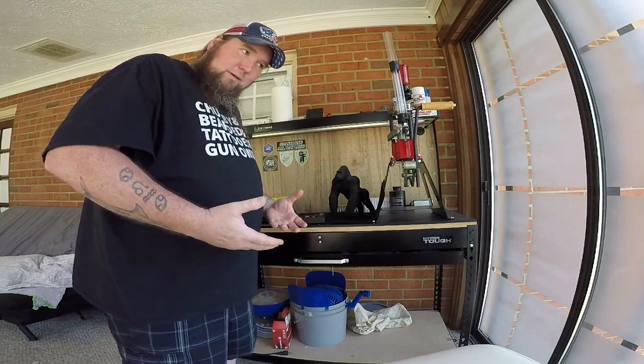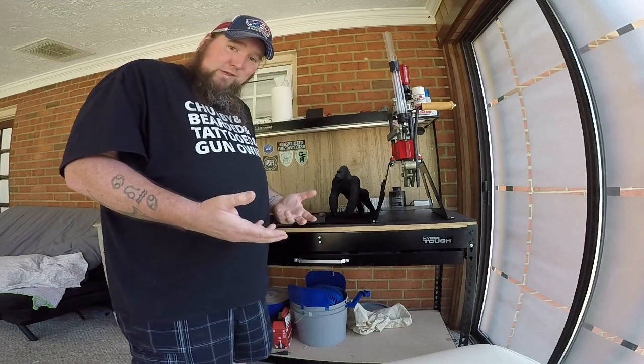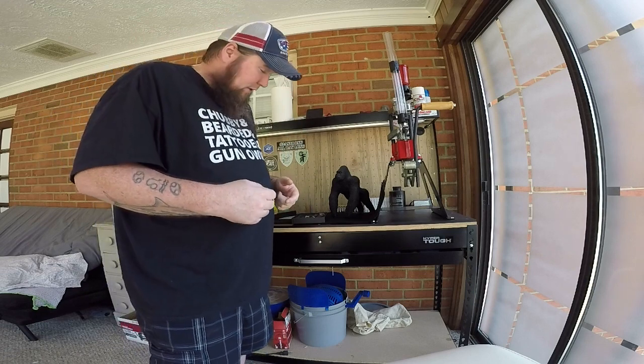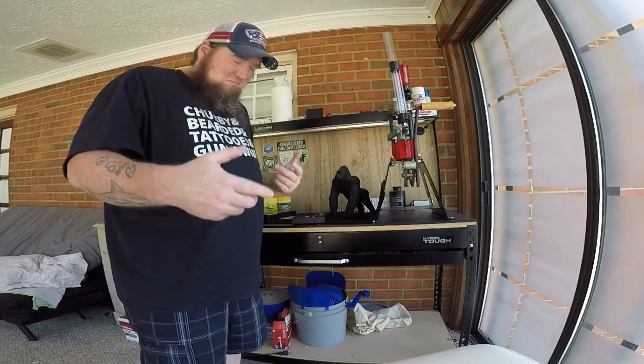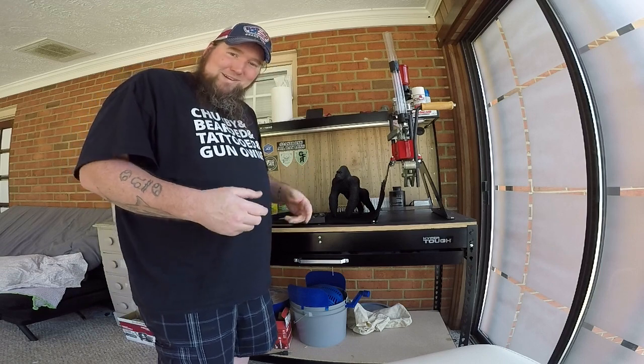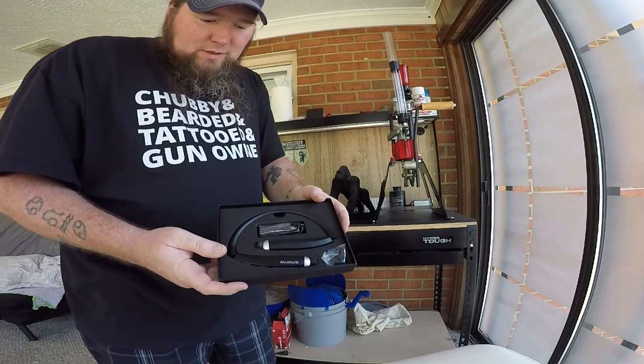I tried it with a few different household chores and some shooting. Works good for noise canceling — it's just as good as those little softy earplugs. I also played a little bit of music while I was shooting, so I was rocking out a little bit. It fit pretty good. This is what the case looks like.